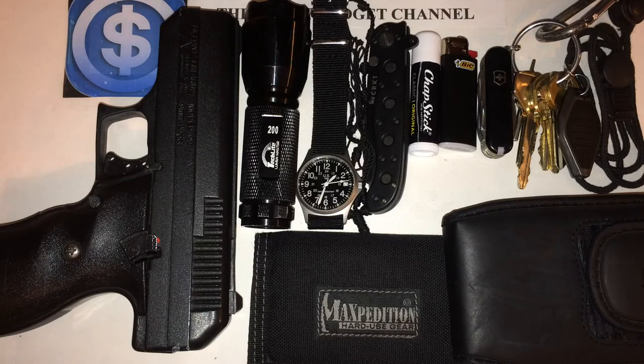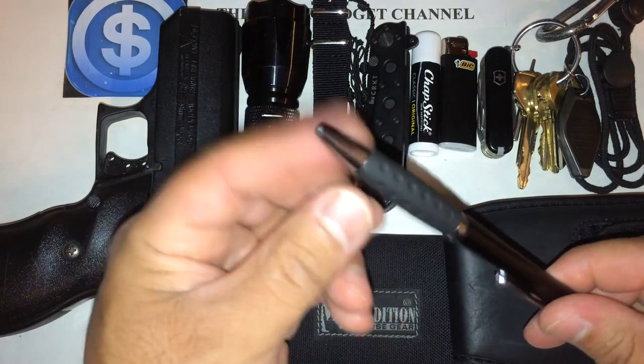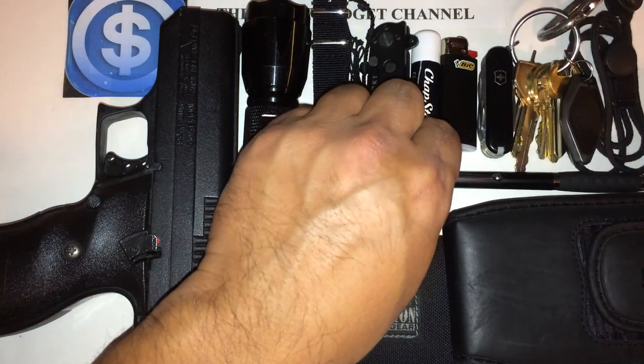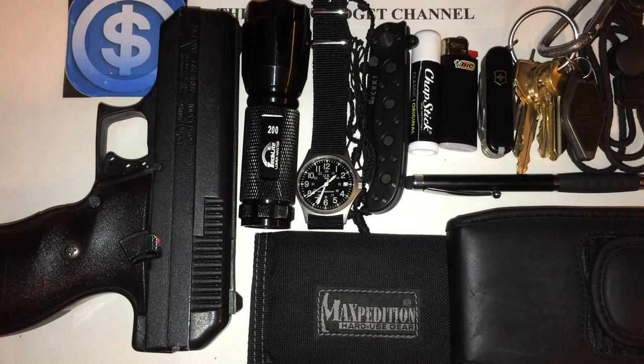One more thing I carry is a pen. I mix it up — right now this is a 2-in-1 stylus with a stylus tip and a black ballpoint pen. You can get these at the Dollar Tree. I'll carry anything from that to a Zebra F301 to an anti-gravity pen. Same goes for watches, flashlights, lighters, and chapstick — I mix it all up. But this is pretty much what I'm rocking for my current EDC.